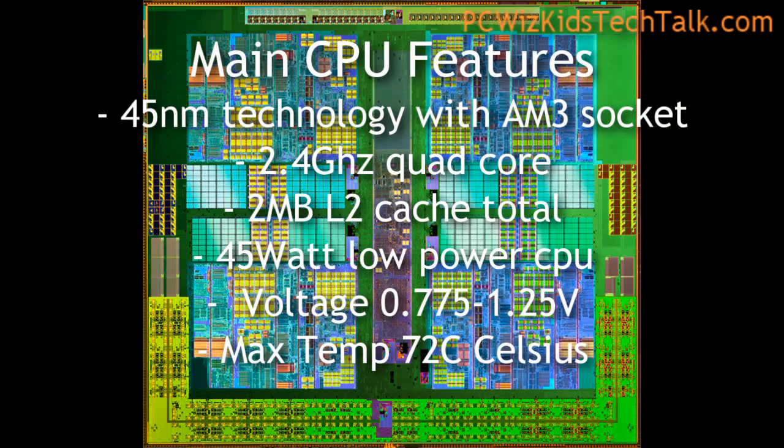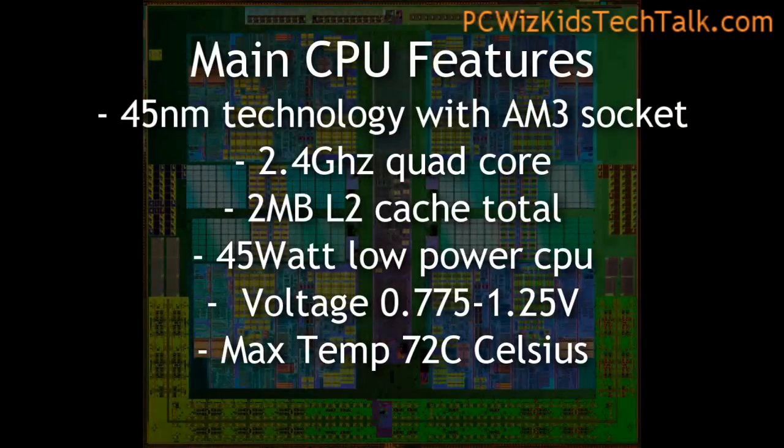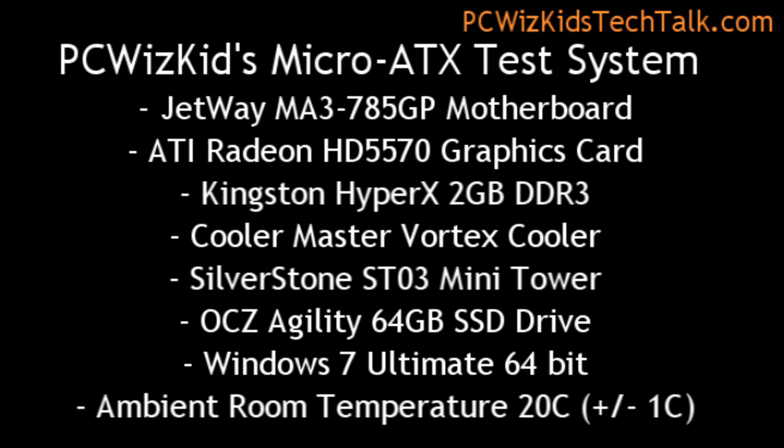It features 45 nanometer architecture, 2.4 gigahertz on this quad-core, four cores, and two megs of level two cache. There is no level three cache on this one — it's a mainstream CPU. Low wattage at only 45 watts. The voltage range is also very low, 0.775 to 1.25 volts, and it can support temperatures up to 72 degrees Celsius.